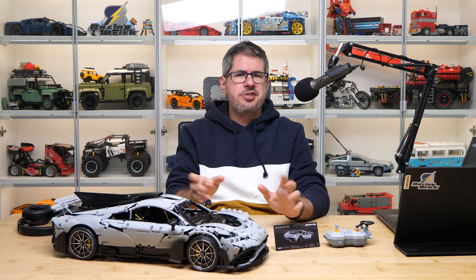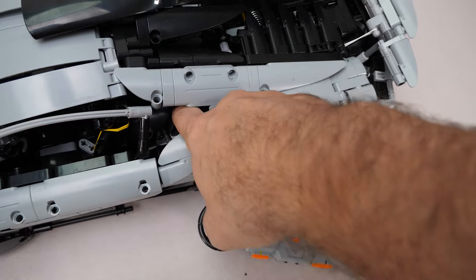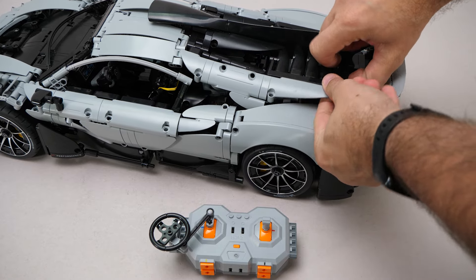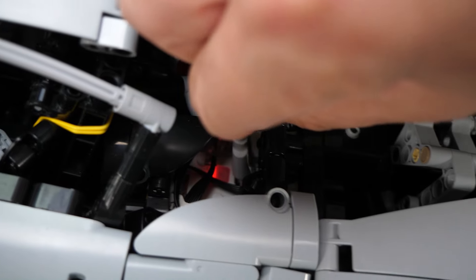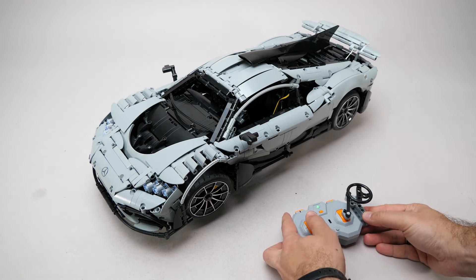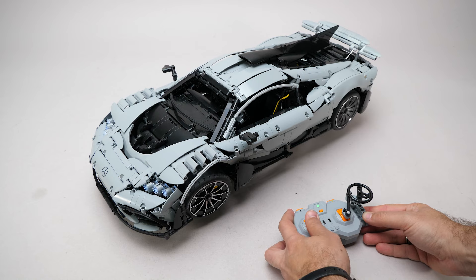Now let's take a look at the features. The battery box is accessible here — it pairs with the remote automatically. To charge it you have to take off this panel section, the plug is a bit difficult to reach. You can use this lever to drive forward and reverse, and all the lights come on when the car is moving.